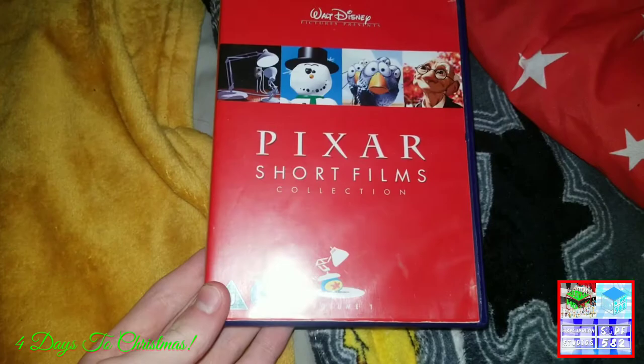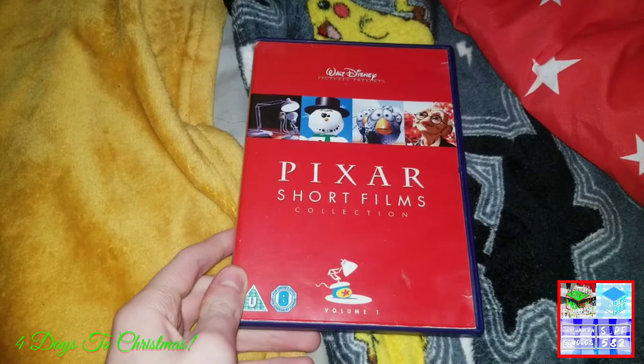Hello guys, and today it's time to destroy the Pixar Snuggles Collection 4.1.